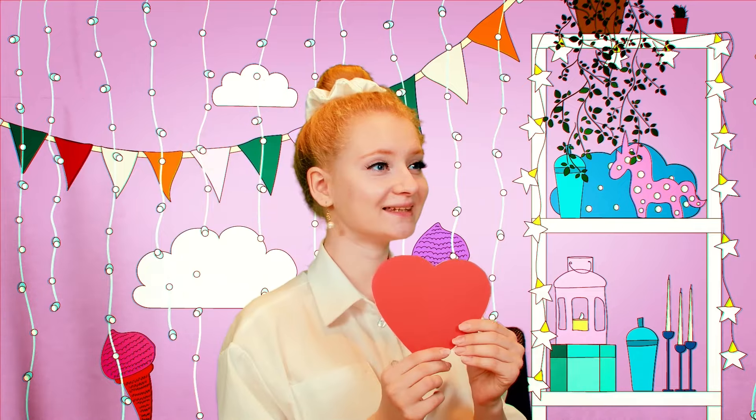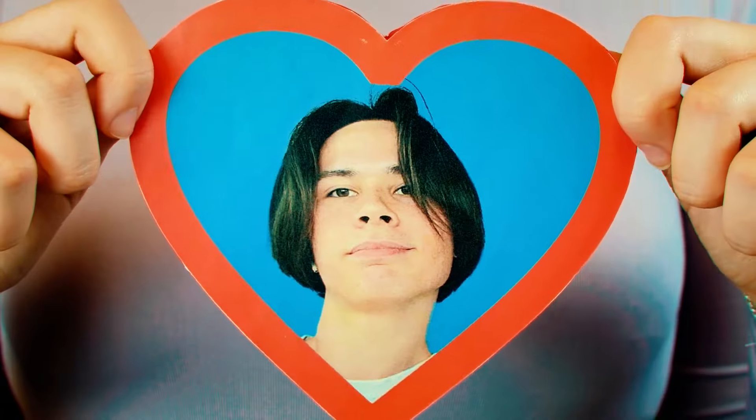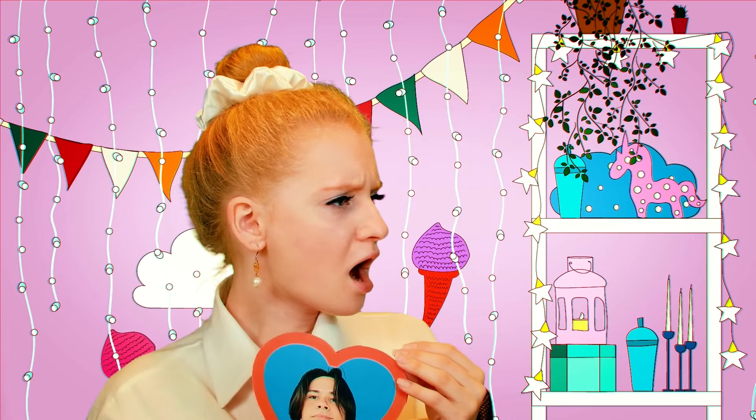Hearts are our favorite, and we have the perfect models! One, two, three, go! So handsome! He has my heart all right! That's my David! Your David? Well, this is awkward… Don't fight, girls! There's gotta be a way to settle this!